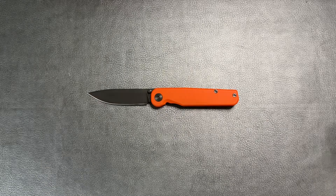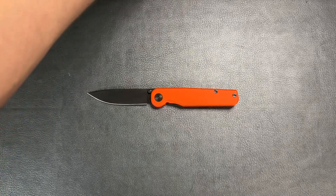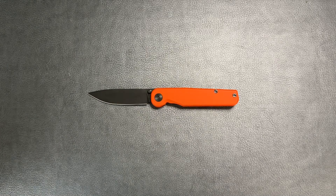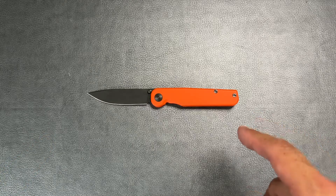Hey guys, the Common Man here. I apologize it's been quite a while since I've uploaded a video — things have been kind of crazy at home with my young boys and trips. It's been hard to find time to make a video, but I did just recently get a new knife and decided to set aside some time to make a video on it.